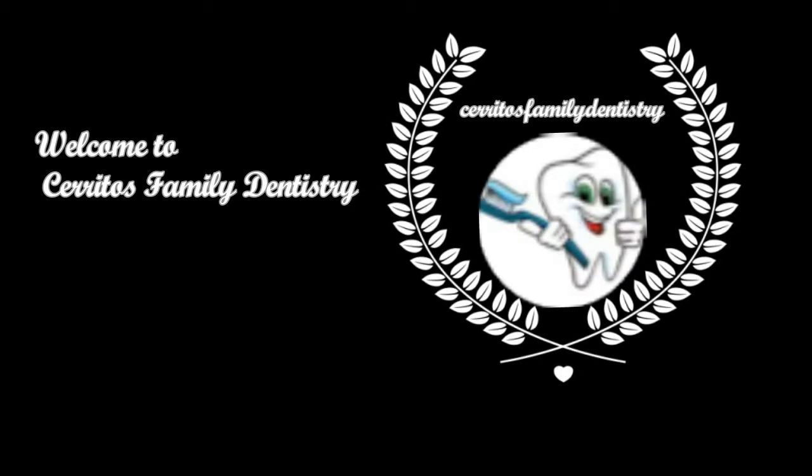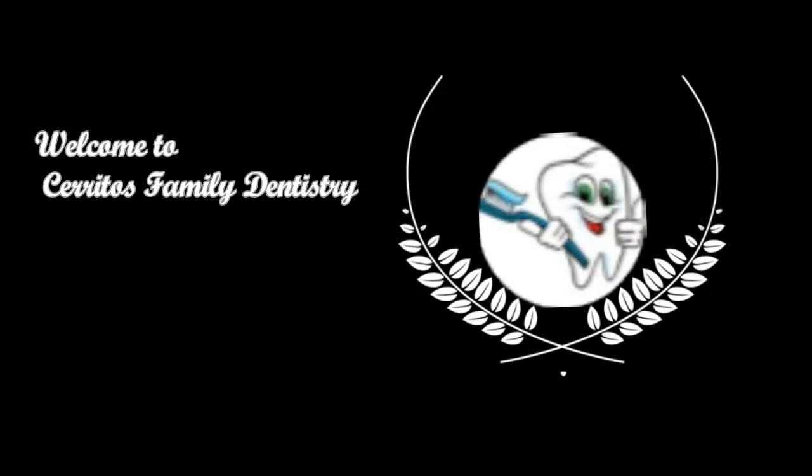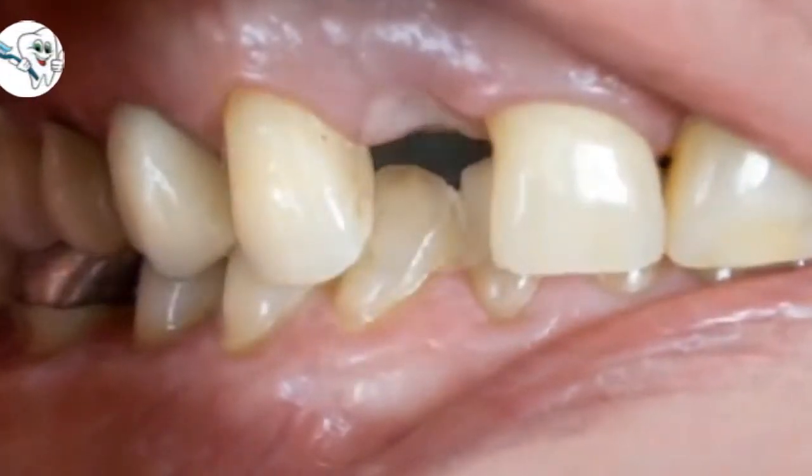Welcome to Cerritos Family Dentistry. Let's learn about the process of installing dental bridges. A bridge is used to replace one or more missing teeth in your mouth.